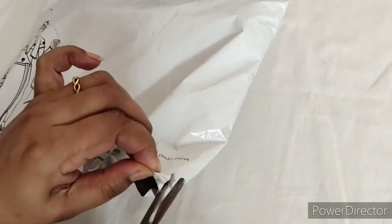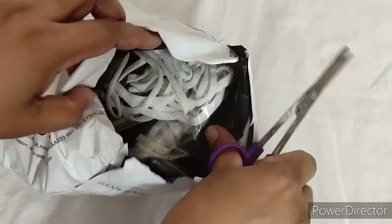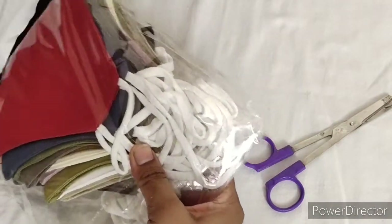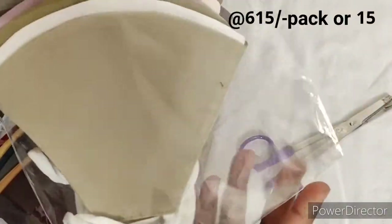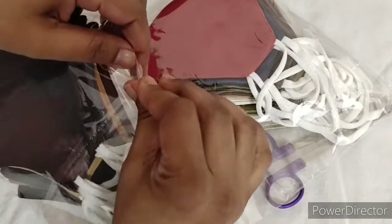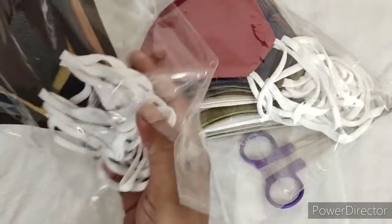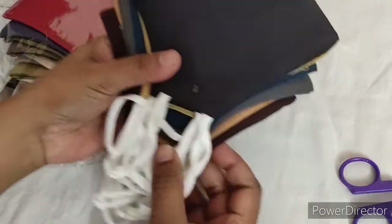Let's open the package. The package also has a tracking ID on it. I'm putting all packages on time. We have two packages here — the packing is quite good. I'll open both packets. Total 17 masks. Dark, light, and medium shades — the same shades as shown in the images.